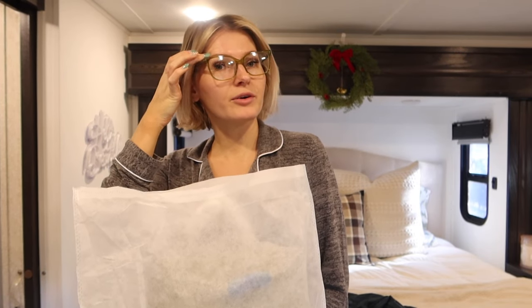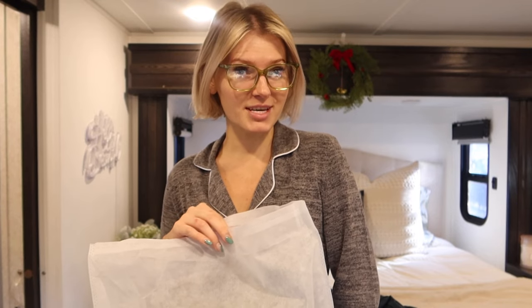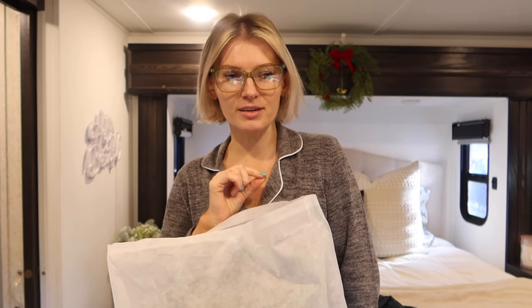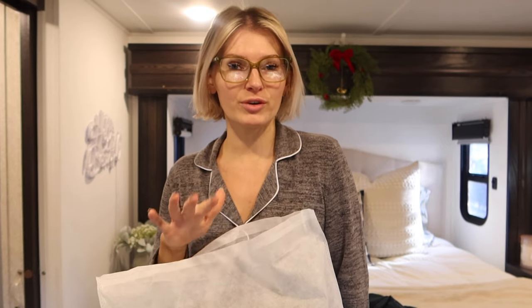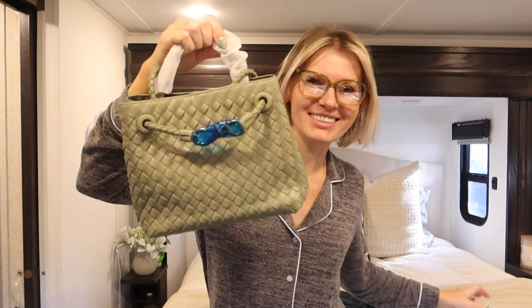The next item is a purse I had saved in my cart for two to three months. When I first saw it, it wasn't on Prime and had no reviews. Then I watched Julia and Hunter Havens' vlog where she bought the designer version and I thought it was gorgeous. I originally wanted chocolate but fell in love with the sage green. At around $50 for faux leather I kept holding off, but I couldn't stop thinking about it, so I finally pulled the plug.